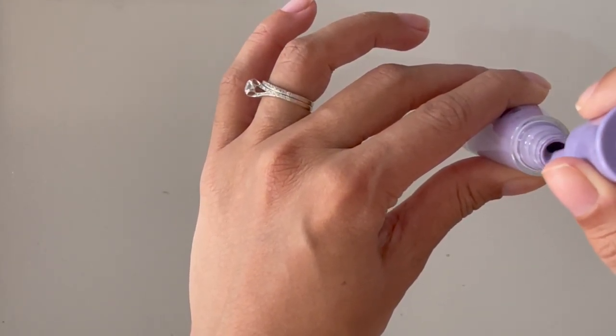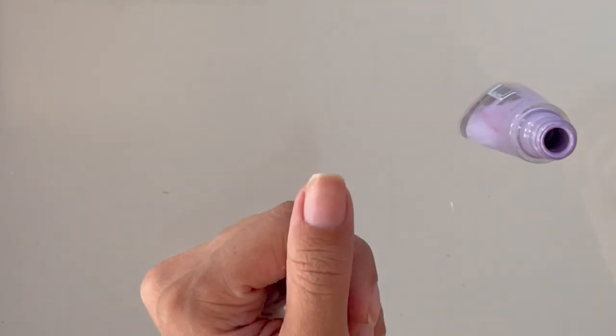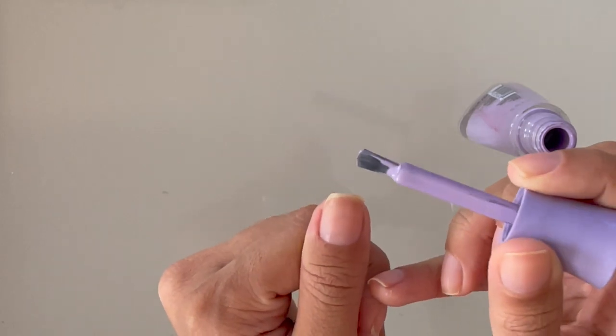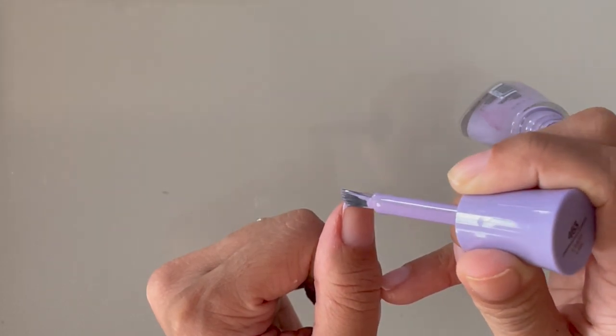My nails are already prepped, they're cleaned and I have trimmed my cuticles. We're going to go ahead and get started on the first nail. Notice that I'm skipping the base coat because I want to go back in with my brush and nail polish remover to fix the line, and if I put a base coat there I'm basically going to be removing it, so I've just skipped it altogether.